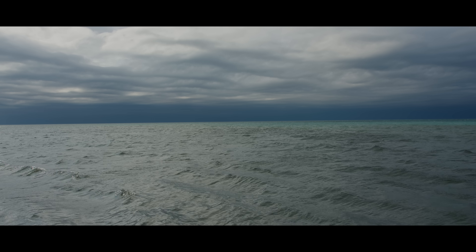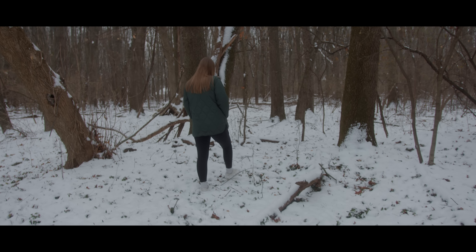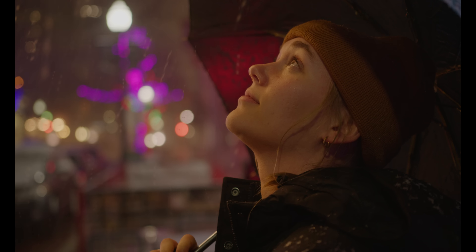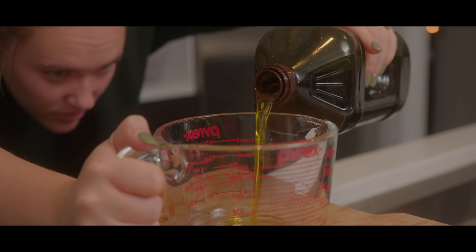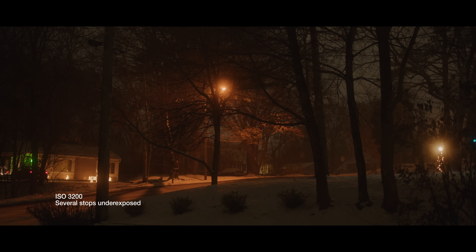The best thing the Broadcast G2 has going for it is the image quality itself. The 6K sensor gives you plenty of resolution to work with, but it's not clinical or over-sharpened. It just looks so good and detailed. I know this is subjective, but I have always loved Blackmagic's color science — it looks really organic and natural. I love the skin tones, tone transitions, roll-off, and everything. You just get a good image out of this camera.